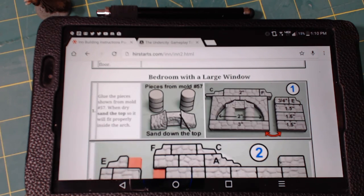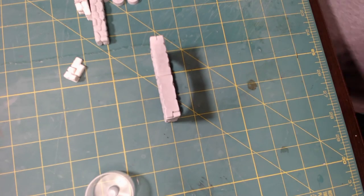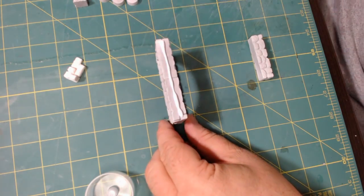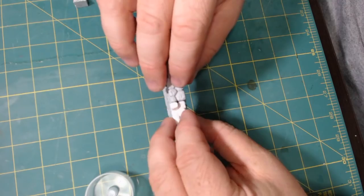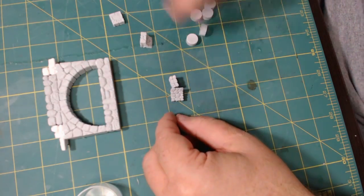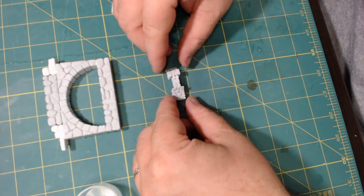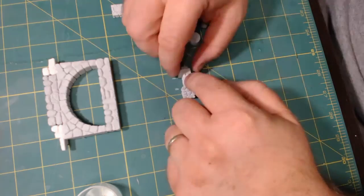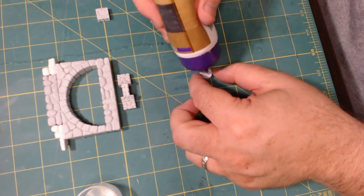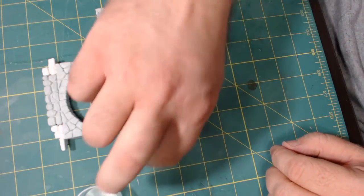I started with the arch because I figured this would need the most drying time. I built the outside of the arch — and again, this is that two and a half inch internal piece on the arch. Then I put together a little decorative piece that's going to go on top of that arch. I also put together the two stone pillars; each pillar is made out of three of those little round pieces. I started gluing them together first and then set them aside so they can dry up.